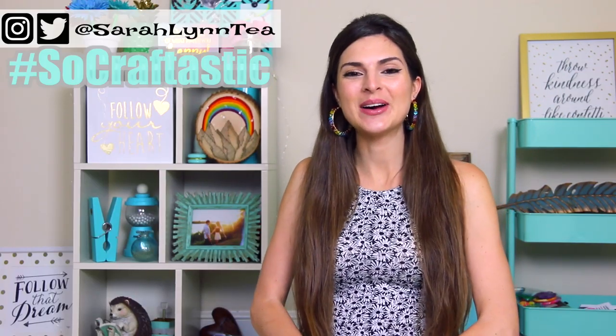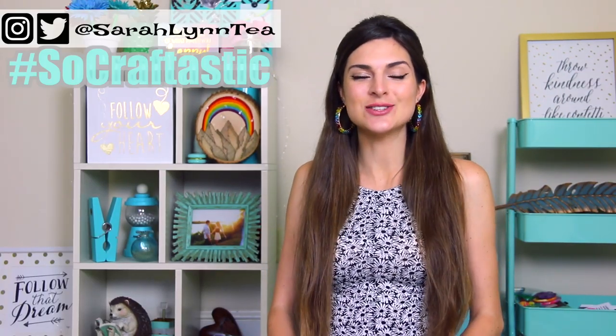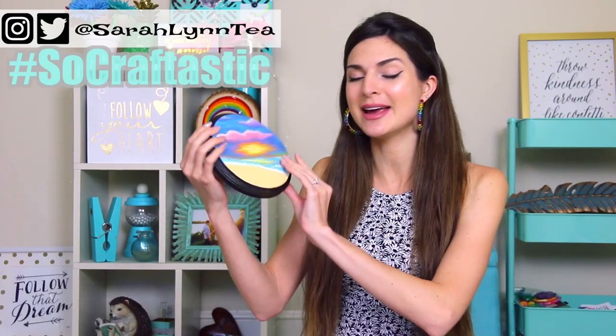Hello, my artsy crafty people. I hope you're all doing well. In today's video I am going to be painting a sunset at the beach on a wooden panel.